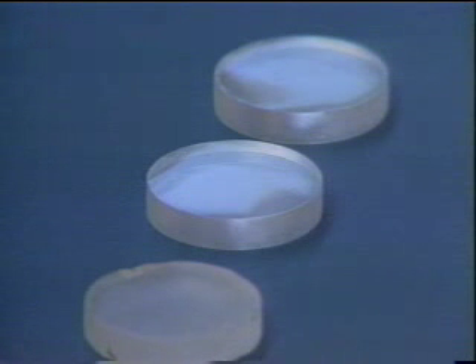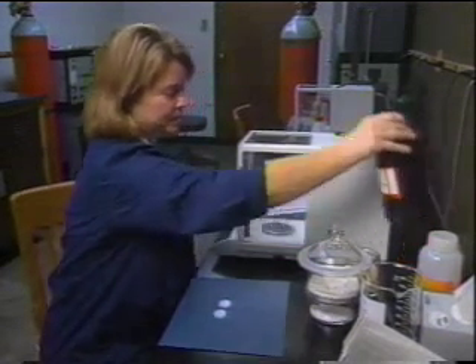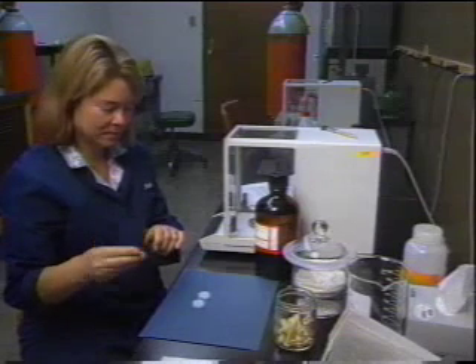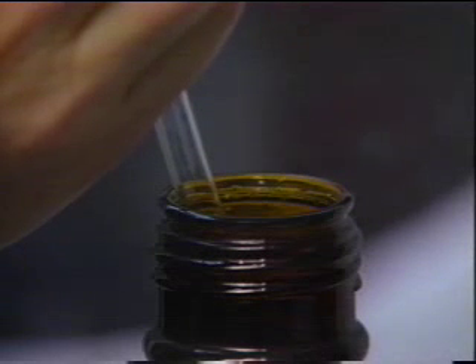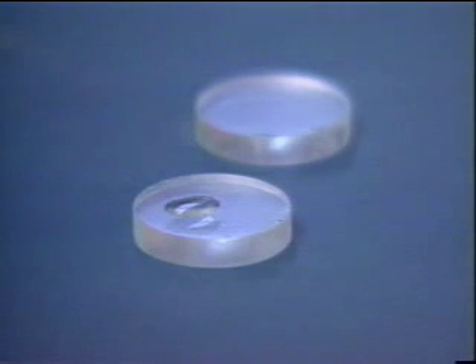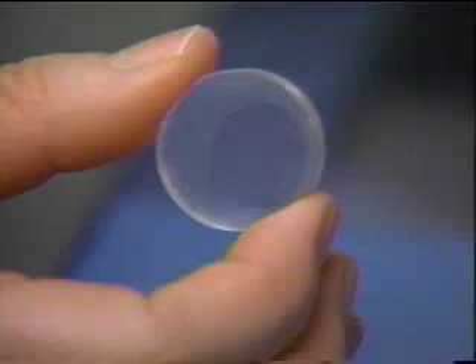Salt plates are also very fragile and break readily when dropped. To prepare a thin film, use a Pasteur pipette to drop a small amount of the sample — in this case, benzyl alcohol — on a salt plate. The plates are reversible, so there is no right or wrong side. Place another plate on top of the first and note how the liquid spreads into a thin film. The thin film should be a uniform 0.1 millimeter thick.